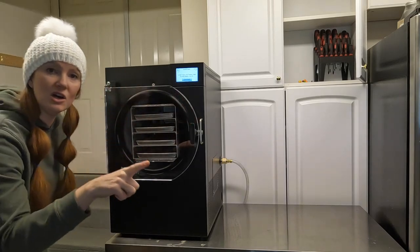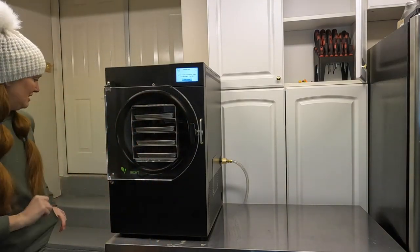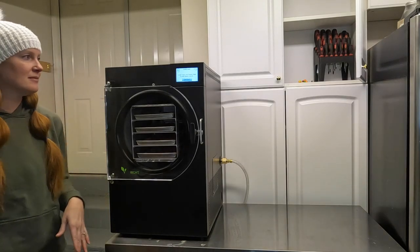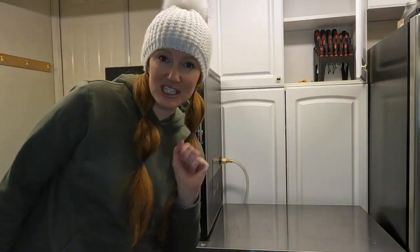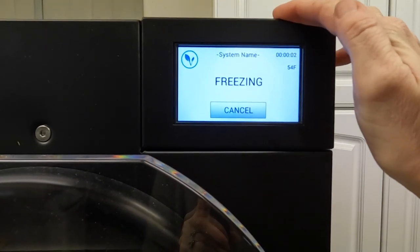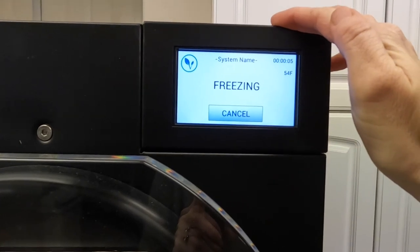Lock her up and close the drain valve. Hit continue. She's good to go. Now we're freezing.